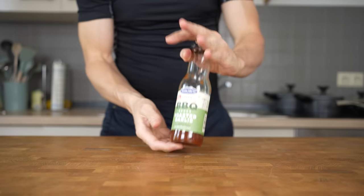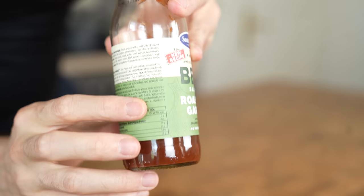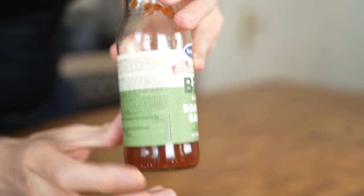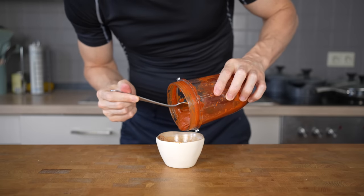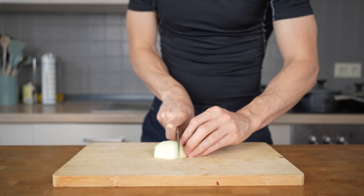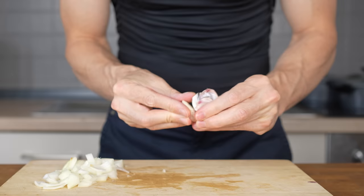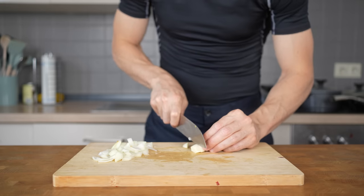Starting with the barbecue sauce — you can absolutely just use the store-bought one. A lot of them taste pretty good to be honest. I would recommend checking sauces that are around 100 to 130 calories per 100 grams. However, I would highly recommend giving this sauce here a try. First, you need to slice one half yellow onion and roughly chop it into pieces. The size doesn't really matter here, just give it a rough chop. Then you will also need one clove of garlic — give it a light smash to make it easier and then cut it into smaller pieces.